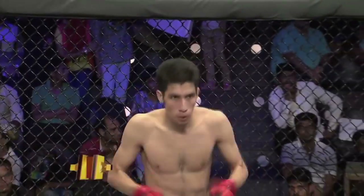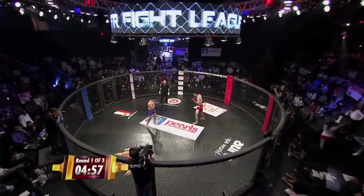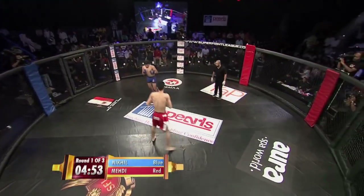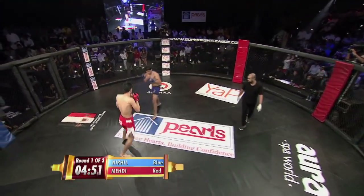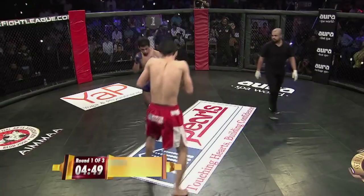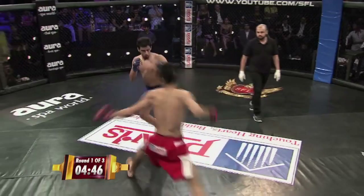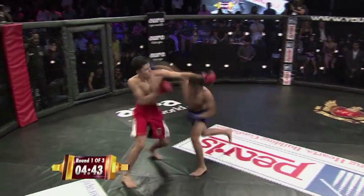He had a tough fight, a couple of tough fights actually, and Mehdi here is the newcomer and he's 2-0 and he just breathes through his opponents. Nikhil in the blue, Mehdi in the red. Mehdi looks ready, he looks focused, and the energy from this crowd can never hurt inside a cage.